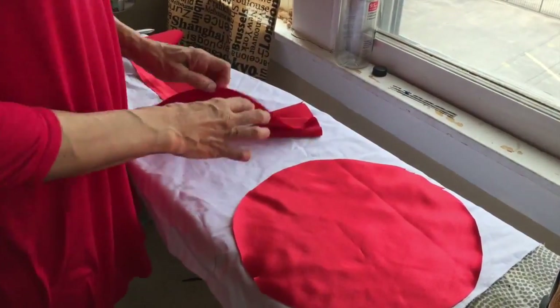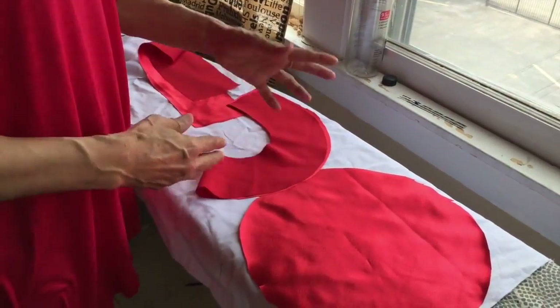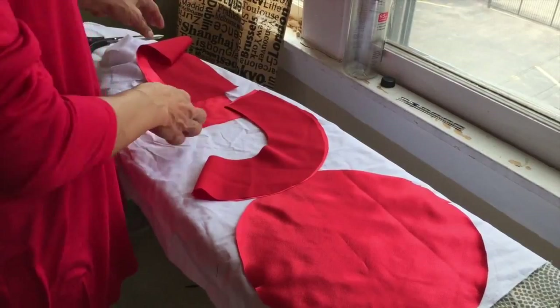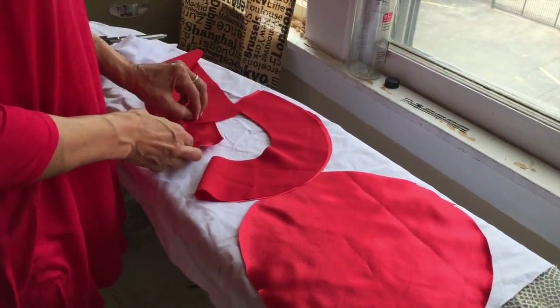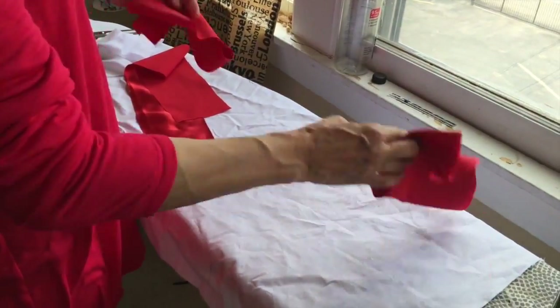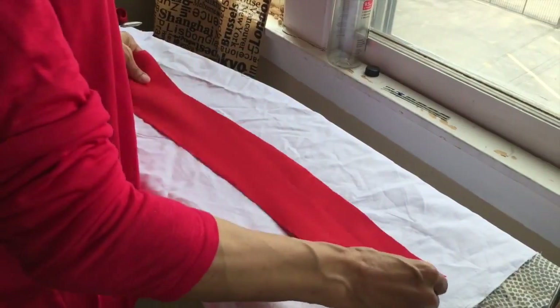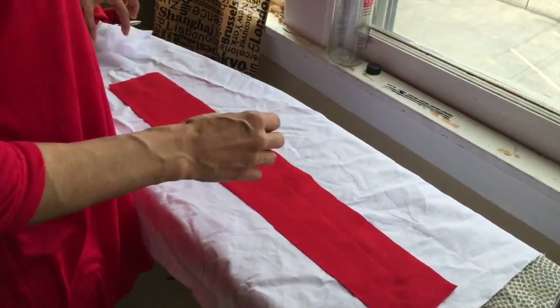You have three pieces: the top, and I'm just going to say the crown, and then you have the band. The only thing you interface is the band, because that's what needs to have a little body or stiffness to it — because that's what goes around your head.